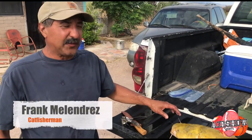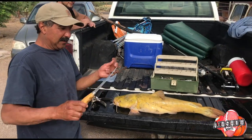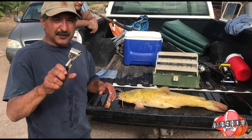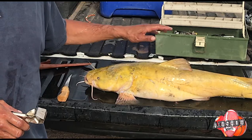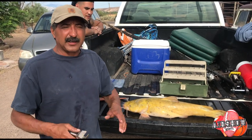To fillet this fish, you need your fillet knife — right there. And you need your pliers. This is one job that goes along with the fishing, and not only catching him, but filleting him so we can cook him to eat.